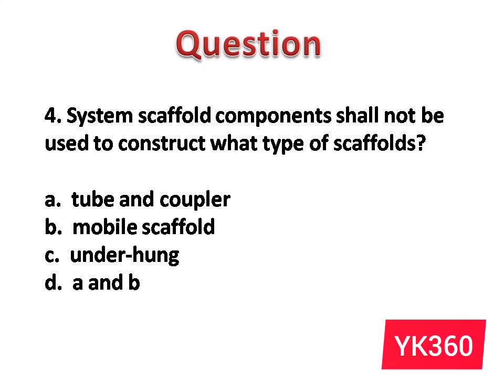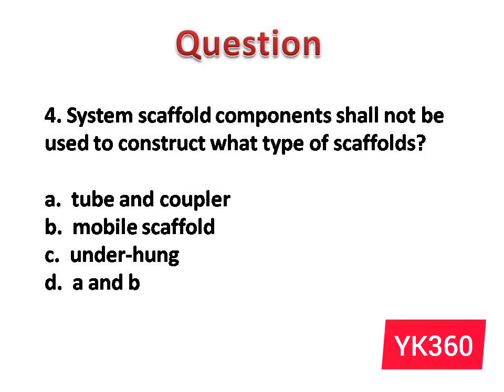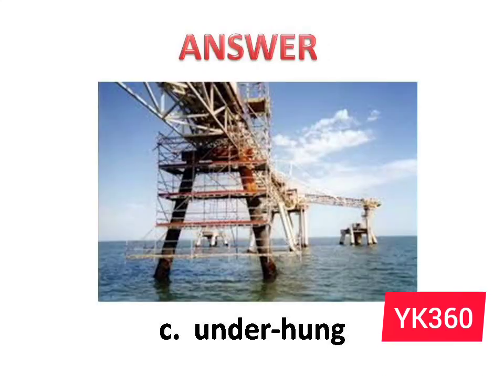Question number 4: System scaffold components shall not be used to construct what type of scaffolds? The options are: A. Tube and coupler. B. Mobile scaffold. C. Underhung. D. A and B. Answer is option C: Underhung.